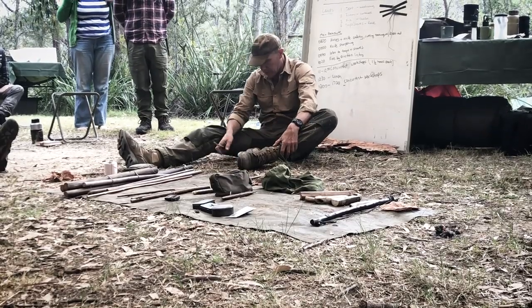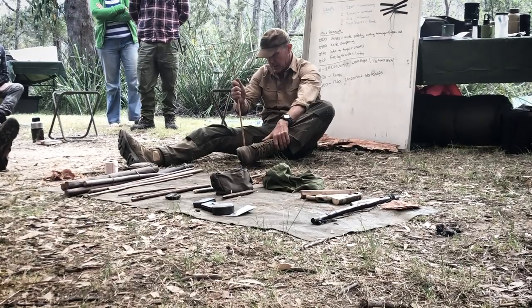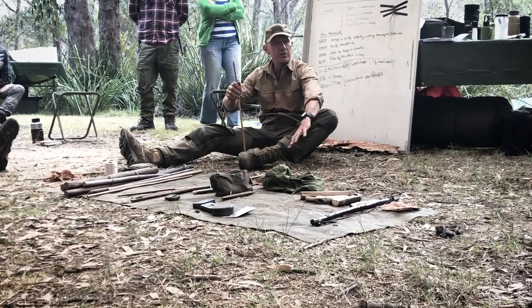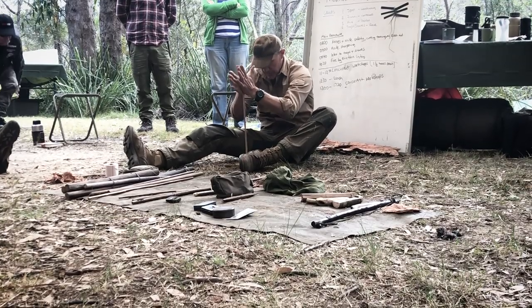The ember produced with this is much, much smaller than what we get with the bow drill. Having a long bit of board is easy because you can put your leg on. I've got a short one, so I've actually disadvantaged myself here.